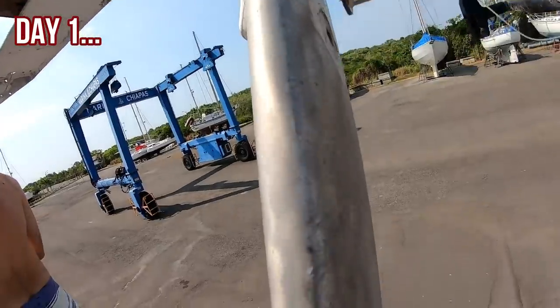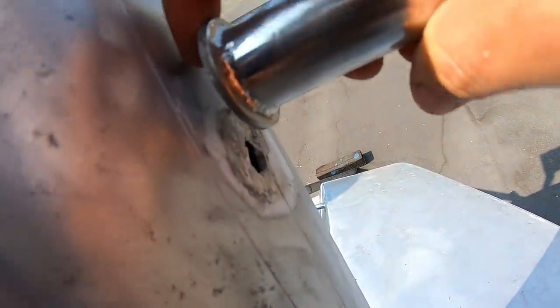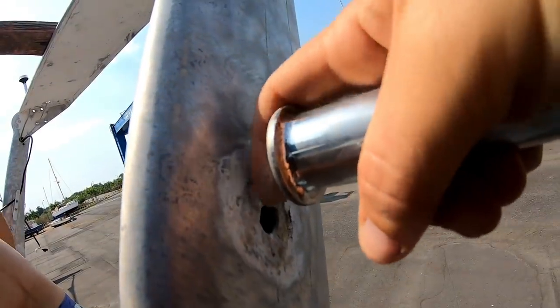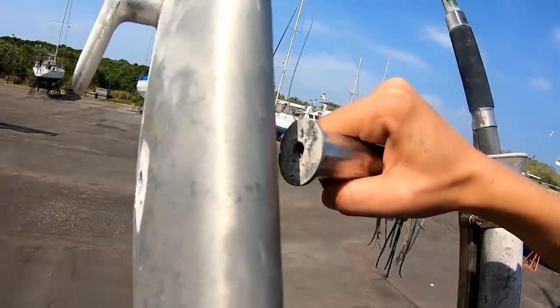We're going to paint the arch today so we can put the solar panel back on. You can see where this stainless steel was in contact with the aluminium without a good barrier coat between it — it's really corroded it. So we're going to clean that up as well and put a proper barrier between them.